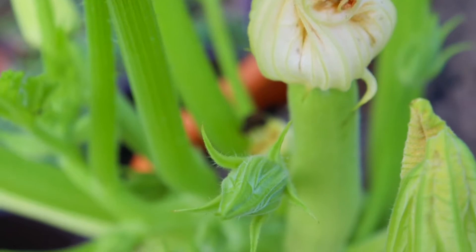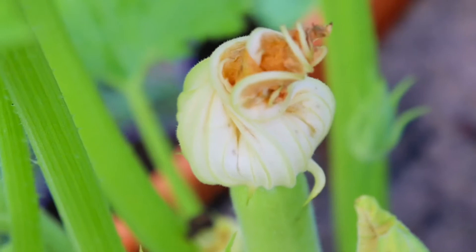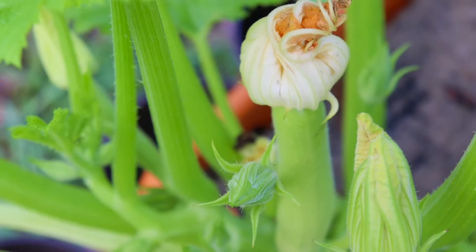This is what a successfully pollinated female flower looks like. The reason I know this has been successfully pollinated is because the top part is closed, as you can see. If it was not pollinated yet it would still be open. Because it's the morning time and this is closed, it's been pollinated and now the fruit is going to begin to grow.